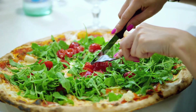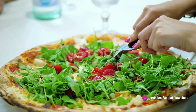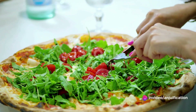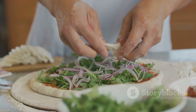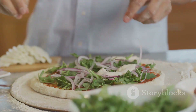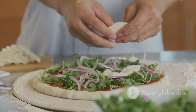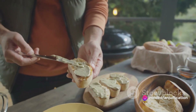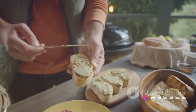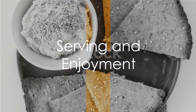Top the flatbreads with fresh arugula or spinach and halved cherry tomatoes. These fresh elements will add a vibrant color and a refreshing burst of flavor. If you're in the mood for an extra punch of flavor, drizzle some balsamic glaze and sprinkle crumbled feta or vegan feta over the top. And voilà — your caramelized onion and hummus flatbread is ready for the final touches.